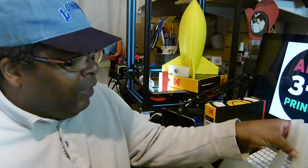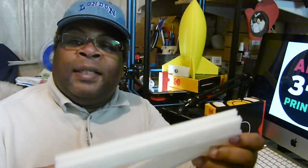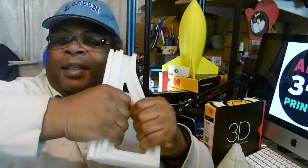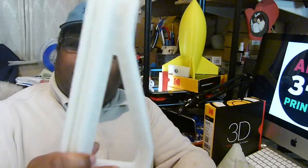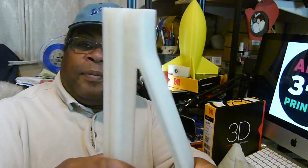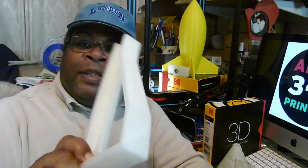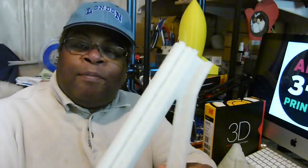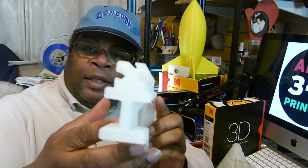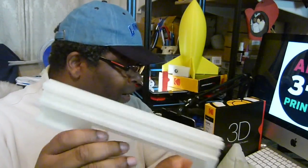That's an amazing filament. This stuff is super tough. For a bracket — this is a bracket — this is the real deal. It's not a joke. This is not normal PLA, this is PLA Tough, and it is really tough. This is a bracket that I printed out, it's an extrusion bracket and it came out really well.